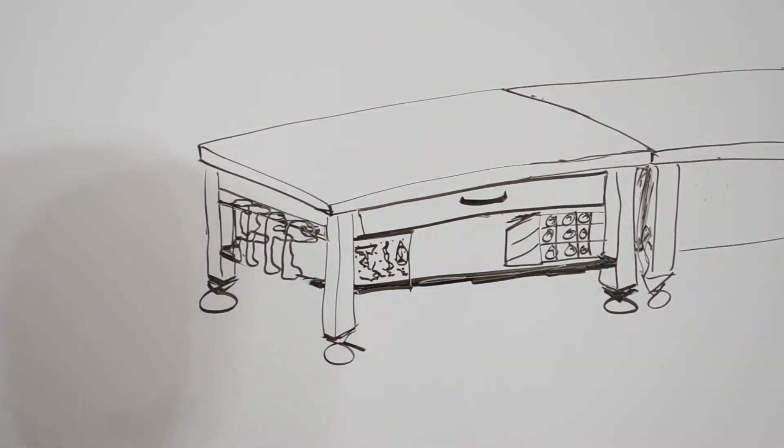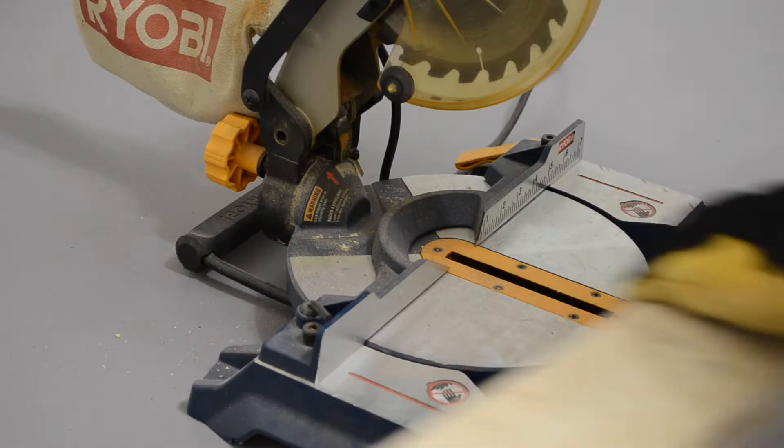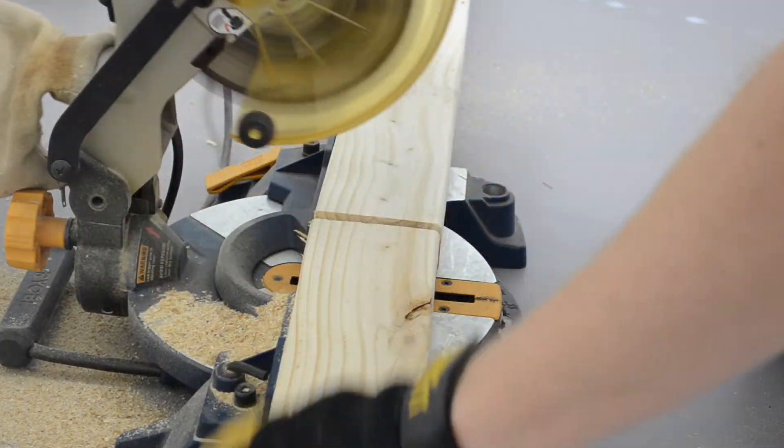Hey, I want to hear your ideas as well. If you were building the ultimate composites workbench for your shop, what things would you want to include on it? Share them in the comments below. I started by measuring and cutting all of my materials. The entire frame is built from 2x4s, and I'll include a cut list in the video description below.